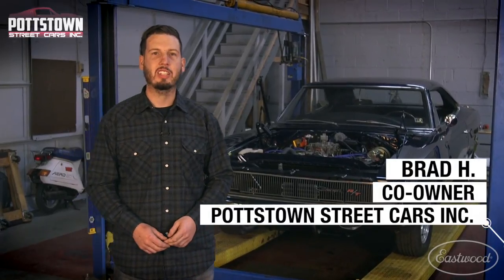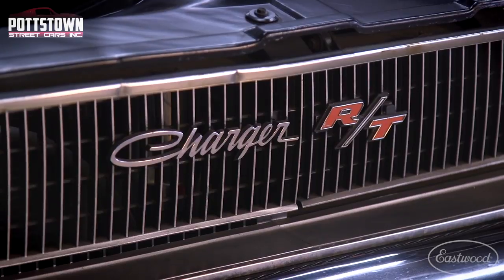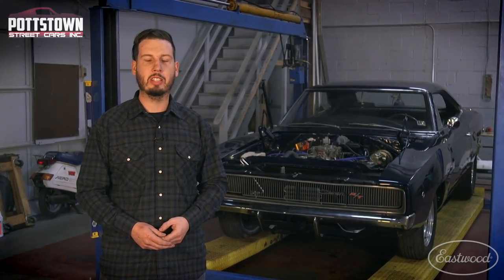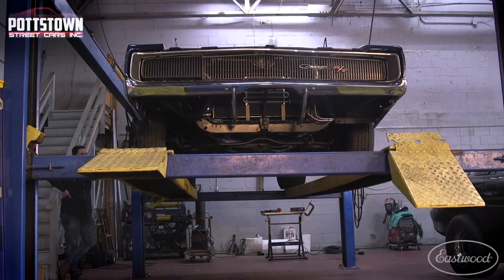Brad here with Pottstown Streetcars. We are doing a full restoration on a 1968 Charger. Today we're going to be using the Eastwood MIG 175 to finish up the rear section of the exhaust on it. Let's get to it.